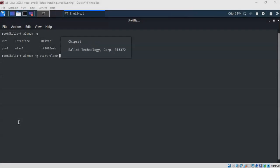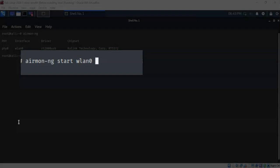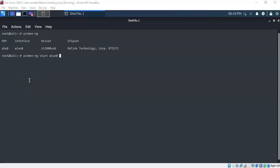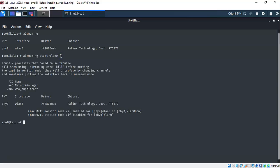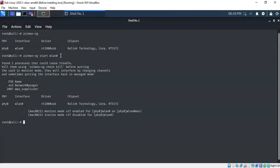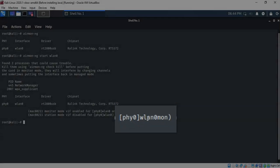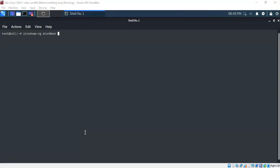This next step will tell us whether our wireless adapter is capable of packet injection and monitoring mode. Type airmon-ng start followed by the adapter name from the previous command — in my case, airmon-ng start wlan0 — and hit Enter. After a moment it will display whether your adapter has been placed into monitor mode. If it enters monitor mode, packet injection is also working. Your adapter will now be given a new name: WLAN0MON, indicating it is in monitoring mode.